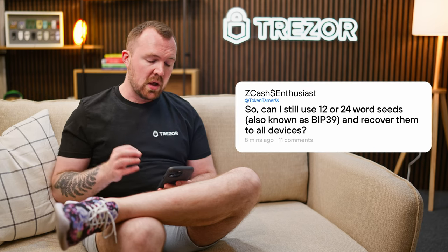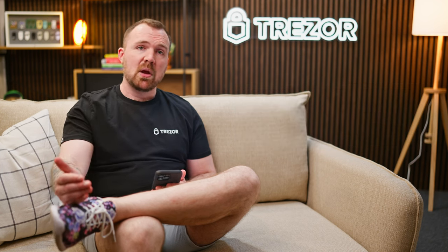There are also a number of design improvements to the 20-word standard, which include more distinct words both in terms of spelling and pronunciation, making them less prone to error, misspelling, and confusion. The new words are optimized for both traditional keyboards and T9 keyboards, and you can upgrade from single share backup to the multi-share format. Can I still use 12 or 24-word seeds, also known as BIP39, and recover them to all devices? Absolutely. We recommend adopting the 20-word backup because of the improvements and the ability to upgrade, but 12 and 24-word seeds will still be supported for both the creation and recovery of a backup.